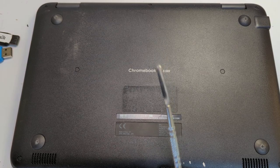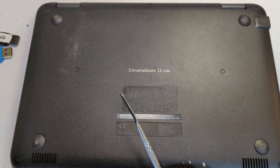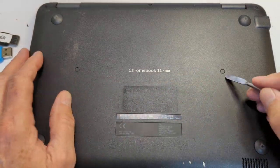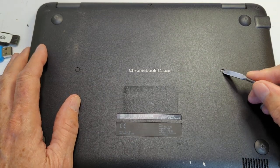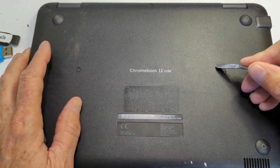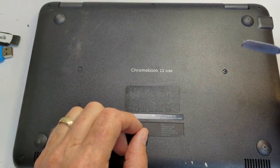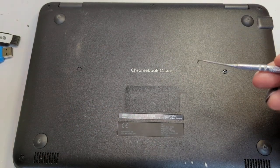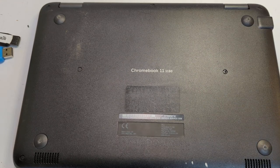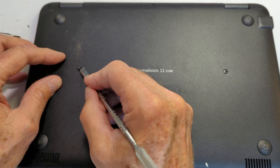Just take a little pointy mechanism — I have this one, but you can use any kind of pointy tool, whether it's plastic or metal — and just rub those covers off. By 'rub off' I mean dig in really well and you'll see the top of them come off. Okay, that one's finally off. I can toss that piece away — I'm never going to use it again — and then this other one came off much easier.